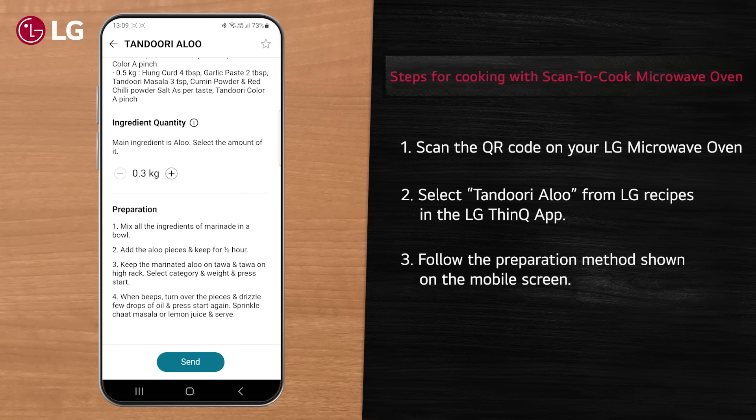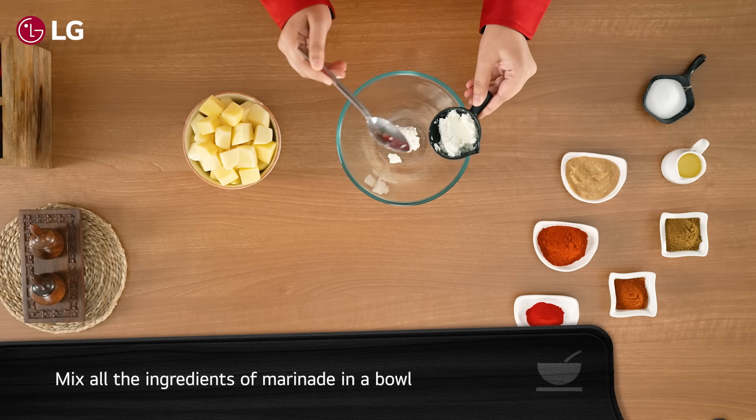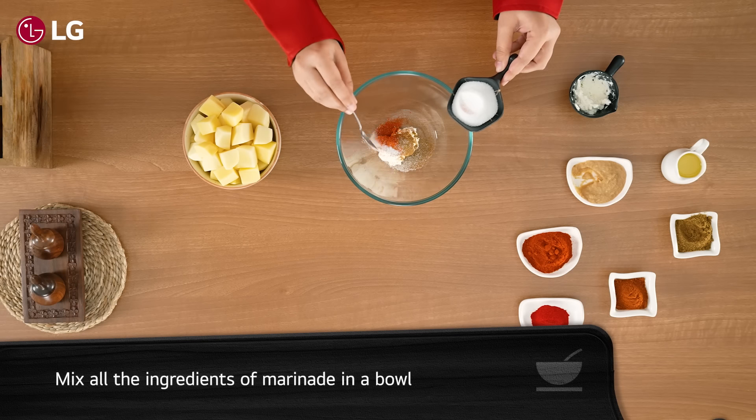Follow the preparation method shown on the mobile screen. Here are the ingredients we will be needing for this recipe. For preparation, first mix all the ingredients of the marinade in a bowl.